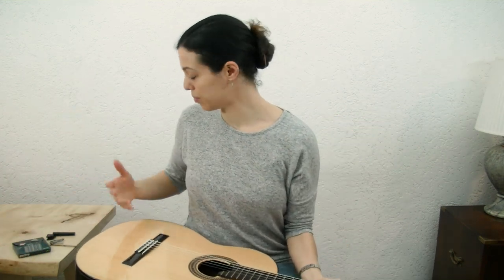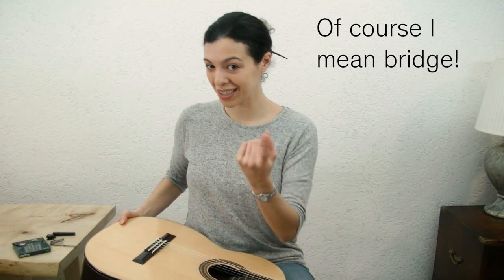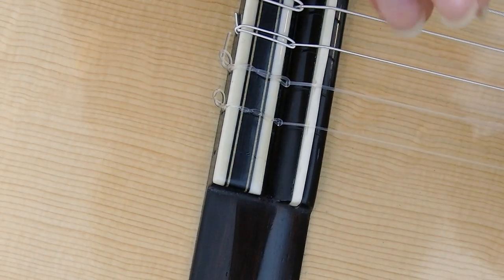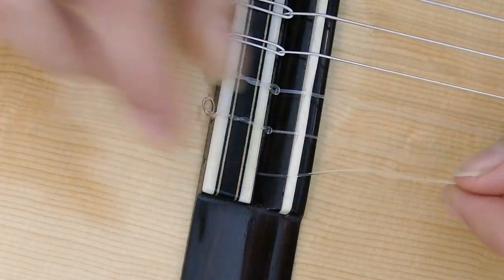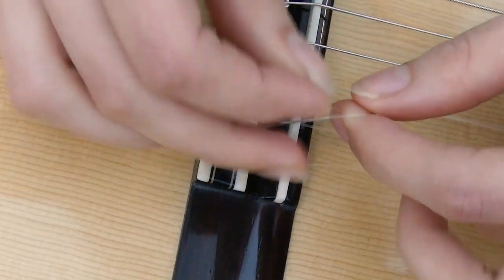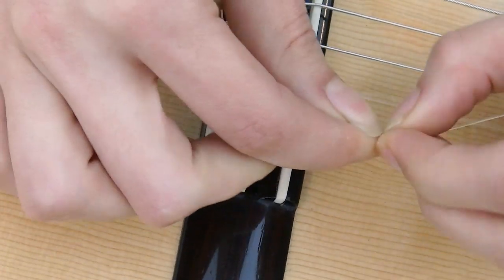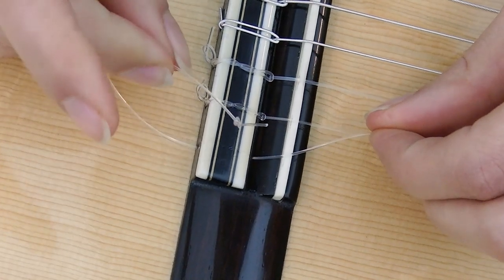Now I'm gonna show you the part you probably came for, which is the way that you tie it here onto the saddle. So come in for a closer look. We're gonna stick the string through the hole here in the bridge and I'm going to make a small knot here at the end so that it won't get pulled through when we tension the string later. These strings are very slippery so they need this kind of precaution.